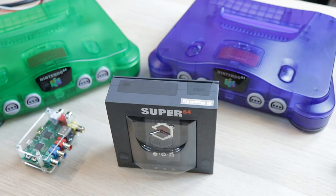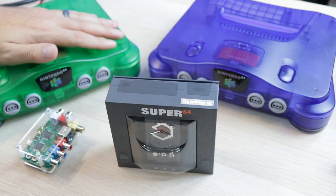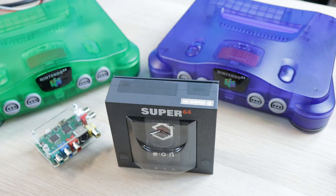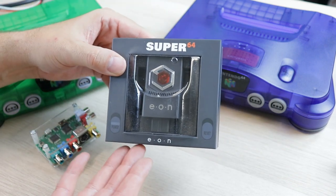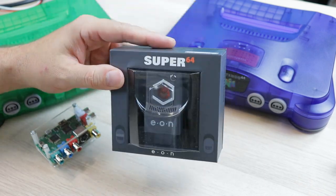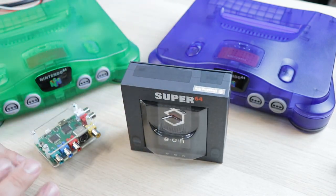There are plenty of different options for Nintendo 64 video output, from different mods like RGB and Ultra HDMI, to different scaler boxes and cables. There are tons of different ways to get video output from this system. But today we're going to be taking a look at a new solution from Eon, the Super 64. It's an HDMI adapter for the Nintendo 64, and I think this is a pretty cool device. We're going to be comparing it to some other solutions so you can make the best informed decision possible.